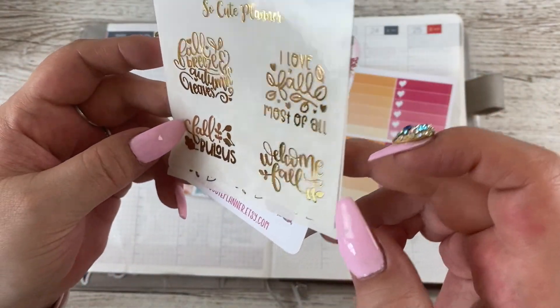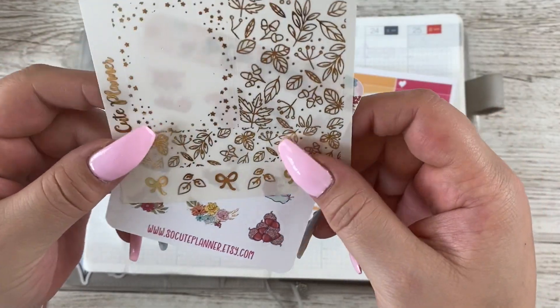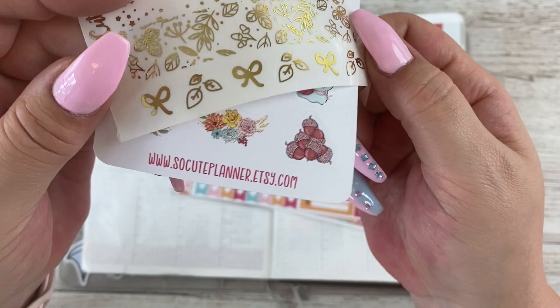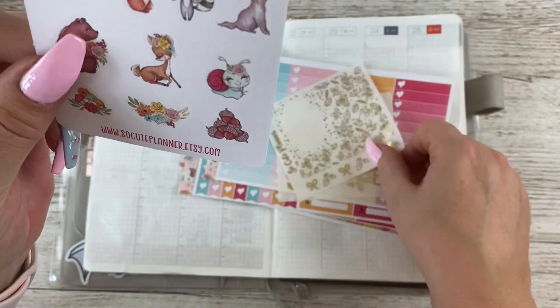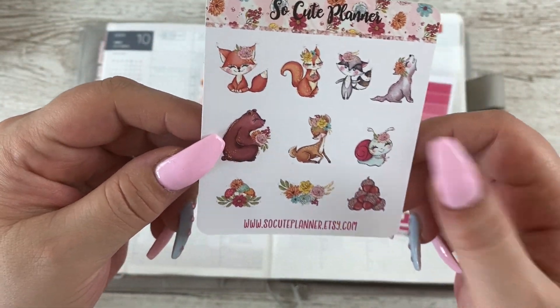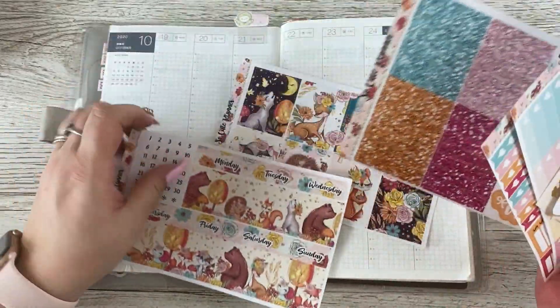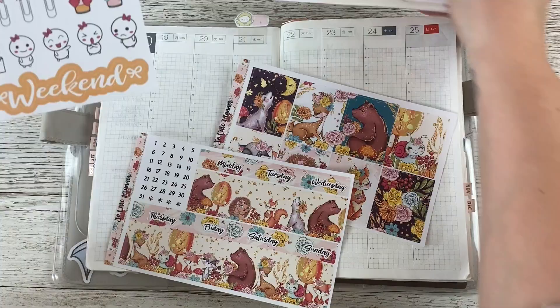You also get foiled overlays that say things like 'Fall Breeze,' 'Autumn Leaves,' 'I Love Fall Most of All,' 'Fabulous,' and 'Welcome Fall,' along with full box overlays, flag overlays, and a little deco sheet. I'm really excited about using this kit.